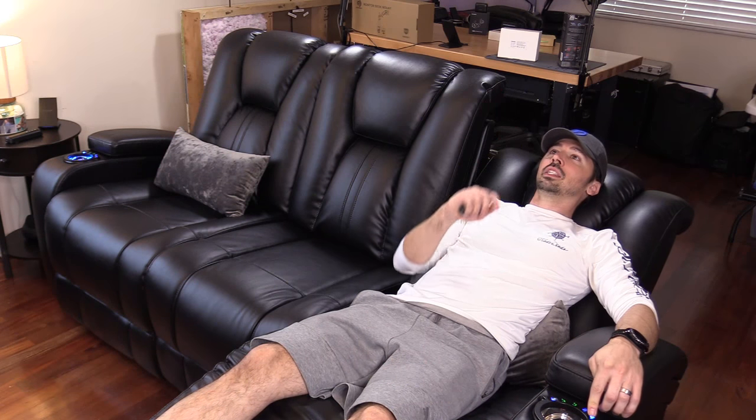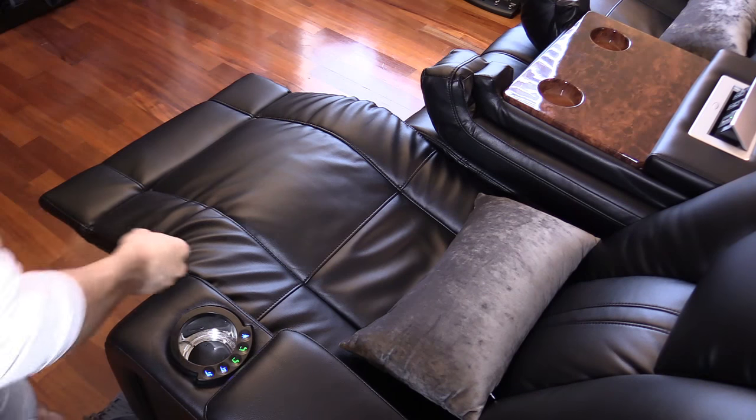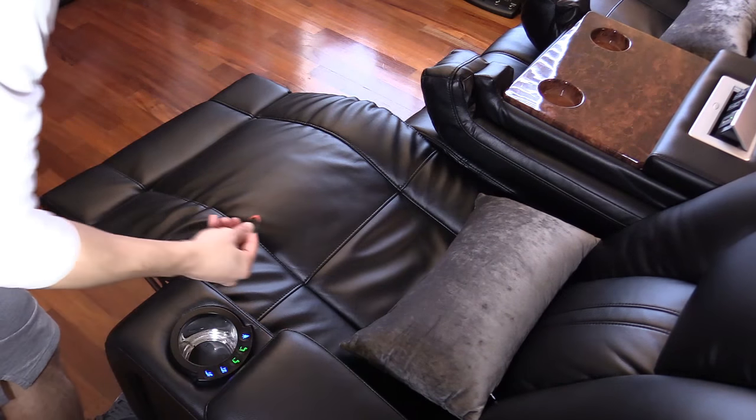So let me show you the headrest in action. When you're reclining, you're looking at the ceiling, and if you adjust the headrest it tilts your head toward the TV. As you can see, it's pretty durable.